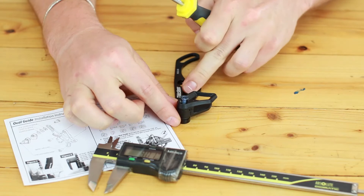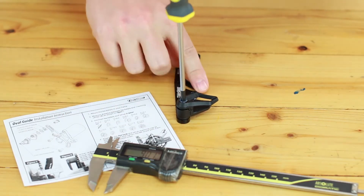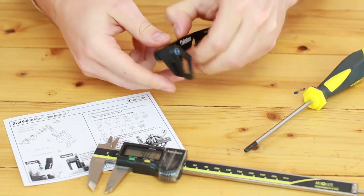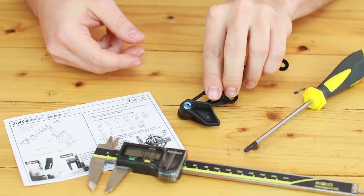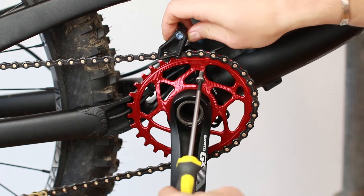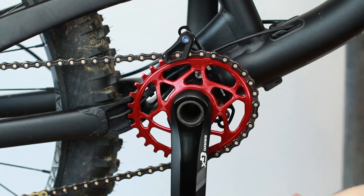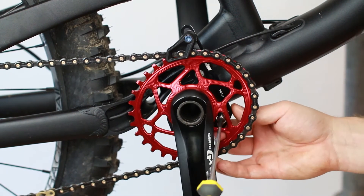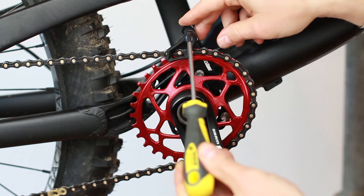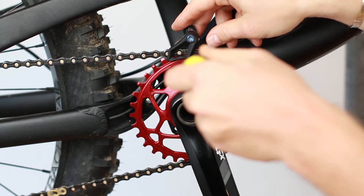Tighten the blue screw with 3 Nm and medium thread locker. Install the overguide to your frame. Adjust the blue screw at 12 o'clock and tighten the M6 screw with 6 Nm.